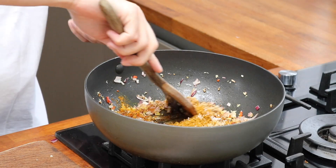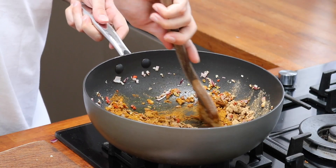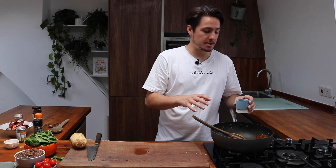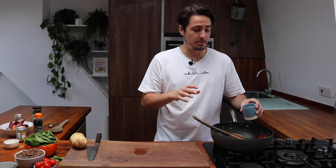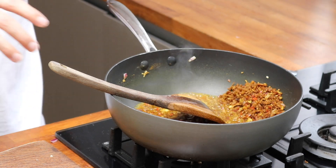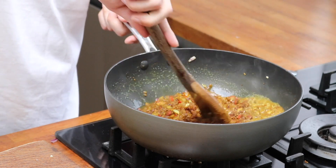Stir that together with the onions, the garlic, and the chilli. Once you've stirred all that together you're going to see the mixture become quite dry — at that point add in half a cup of water. Give that another stir and keep it on a low to medium heat.